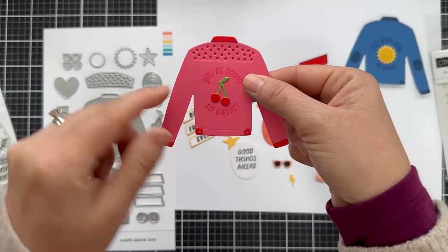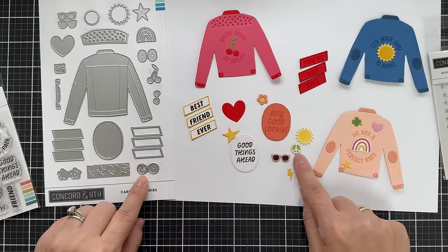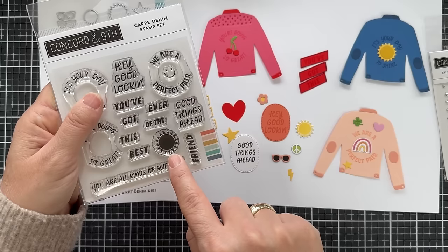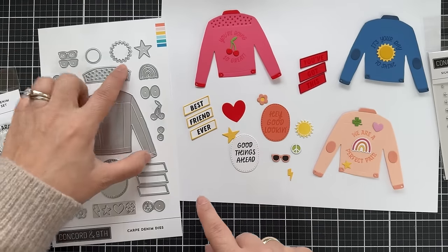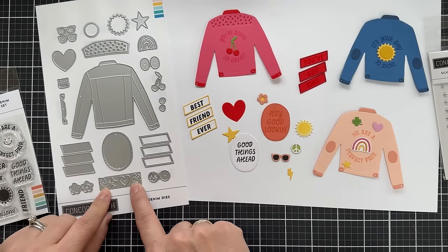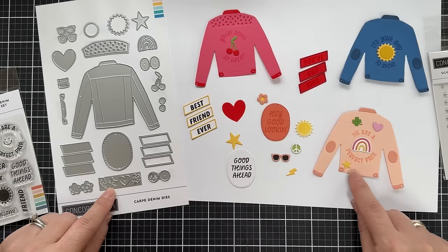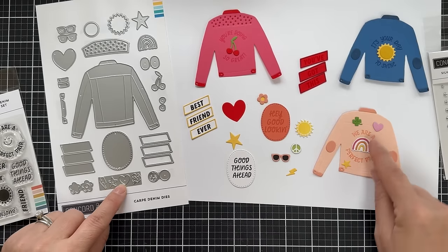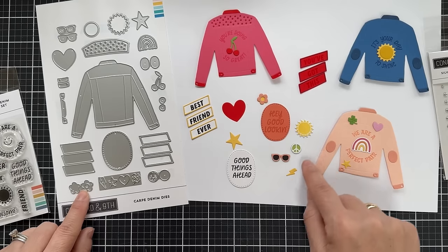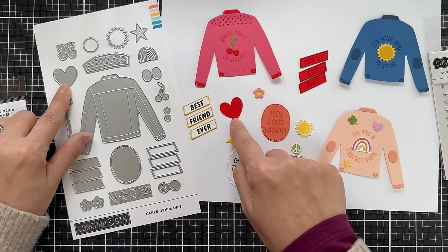Those little ovals are elbow patches, so you can make your jean jacket really detailed. Here's a little cherry cluster that gives you the stem and the cherries in two different colors. There's a little peace sign, and then I stamped the sun and used the die to cut it out — so you can either stamp the sun or die cut it. There's also a die that gives you four images: a bolt of lightning, a little star, a little heart, and a little shamrock — all resembling patches you might put on your jacket.